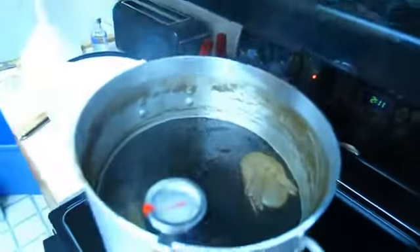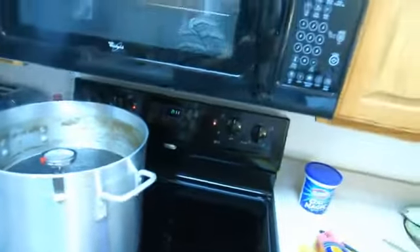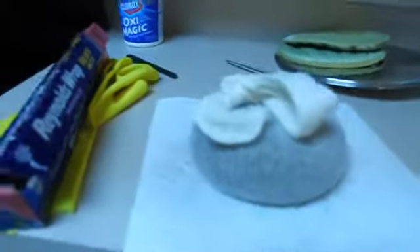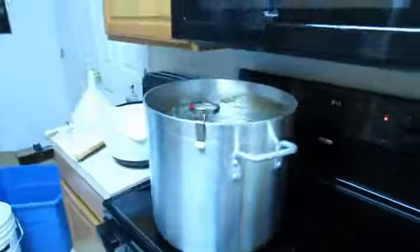We're almost towards the end of the boil — the second hop addition is in there right now. And here are the nibs, ready to be steeped. We'll be back.